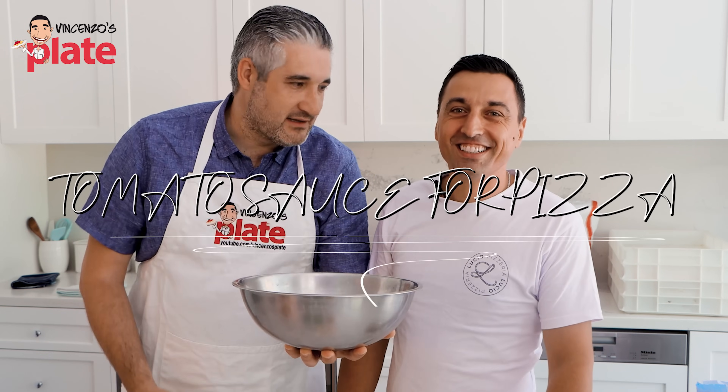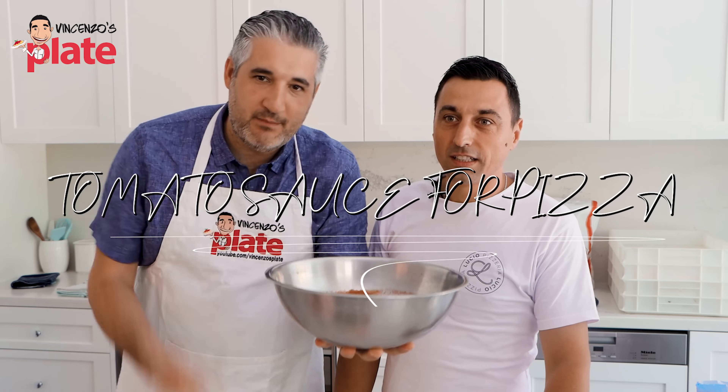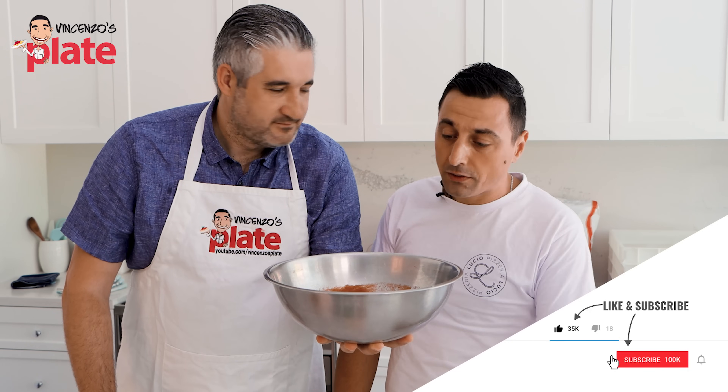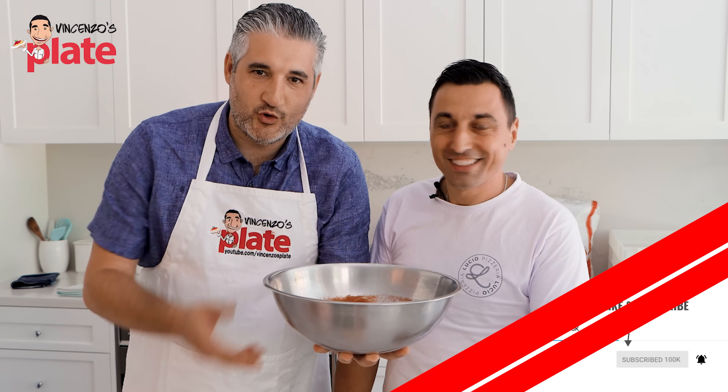Lucio, so many people are asking us how do you make the perfect tomato sauce for the perfect pizza? And so it's not hard. If we follow a few steps, we're gonna get the right tomato sauce for the pizza. Come on guys, let's make it together.